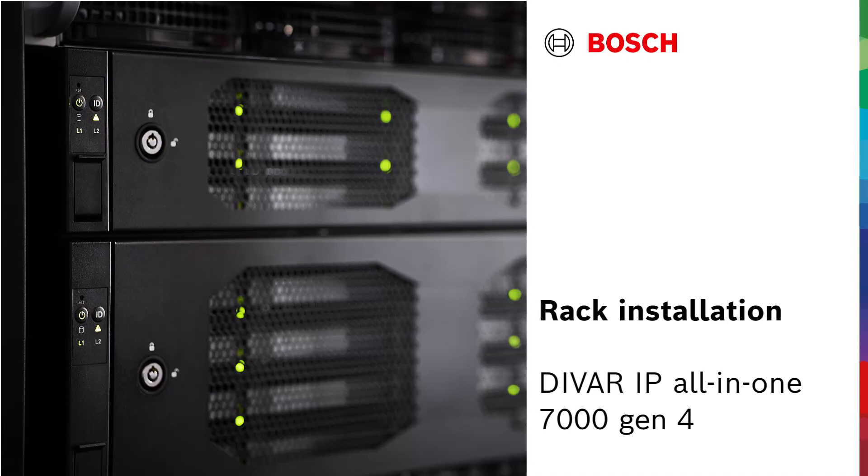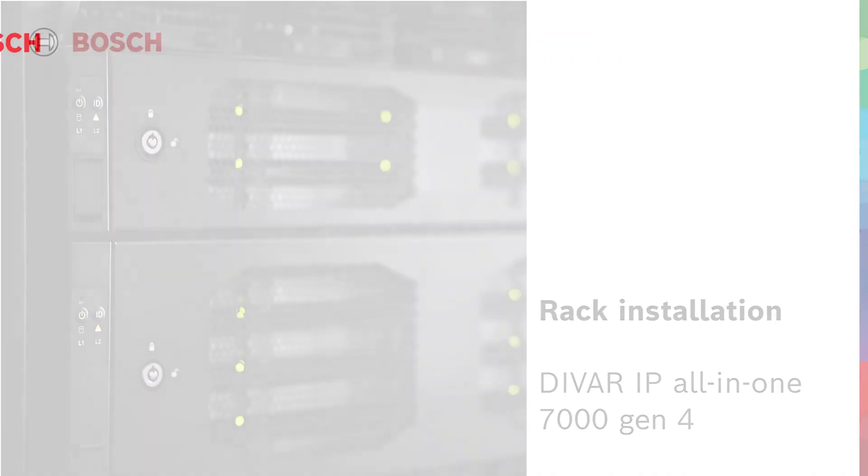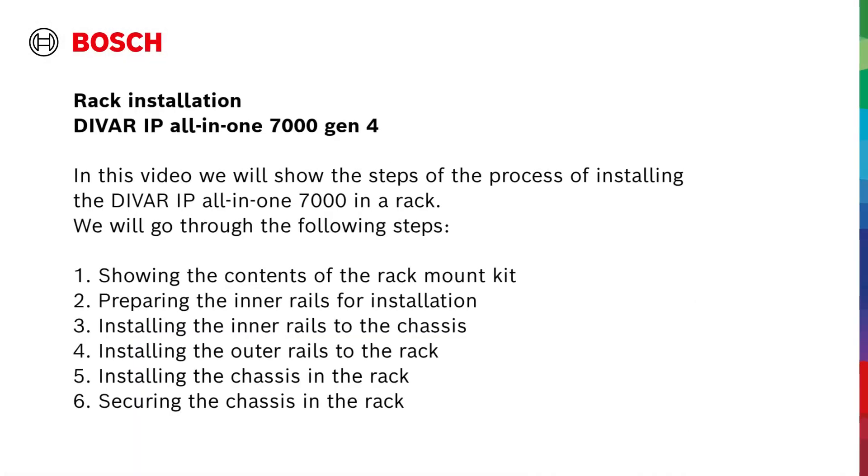Rack installation for the DVAR IP All-in-17000, 4th generation. In this video, we will show the steps of the process of installing the DVAR IP All-in-17000 in a rack.